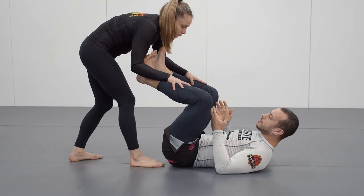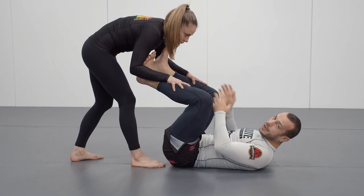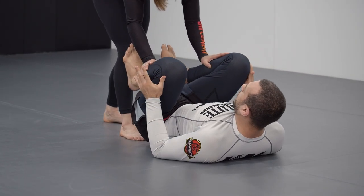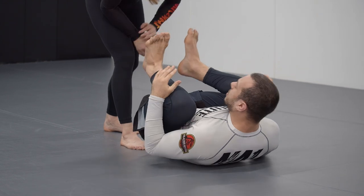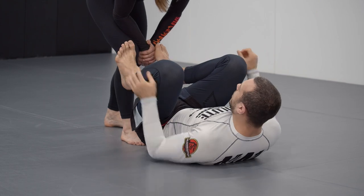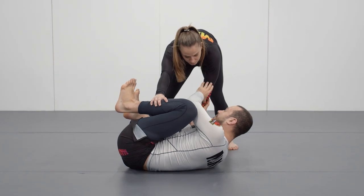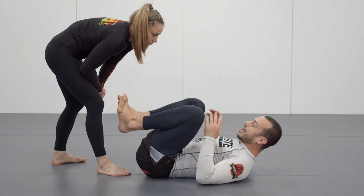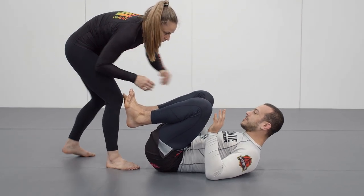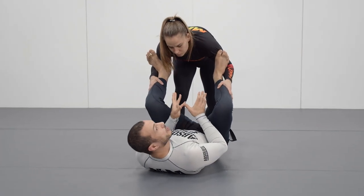We're going to go through some principles first on what you should know to make it more difficult for your opponent to pass your guard. There are four main things to think about: keeping your knees close to your chest, framing — which is using my arms — facing your opponent so anytime they get an angle I want to face them and not face away, and having a small part of your body on the ground so that you can rotate and spin along the mat to face your opponent again.